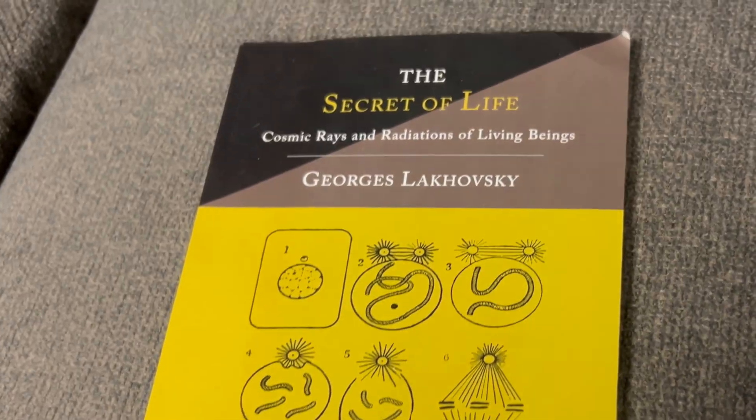I want to give a brief history of the Lakhovsky coil and Georges Lakhovsky, because without him we would not know about this technology and its applications. He was a French-Russian engineer that came up with various healing devices for plants and humans and basically all living beings that have cells. The Lakhovsky coil was one of his main inventions — all it is is a piece of copper wire supported by bamboo or a stick, surrounding the stem of a plant or a tree.